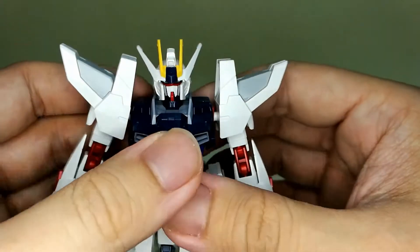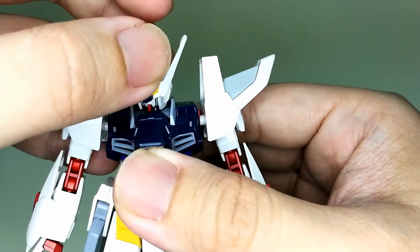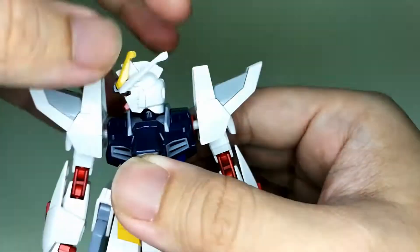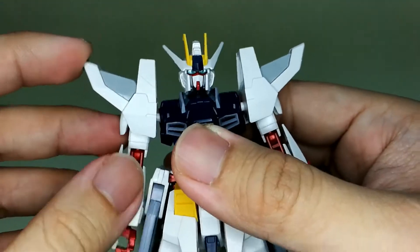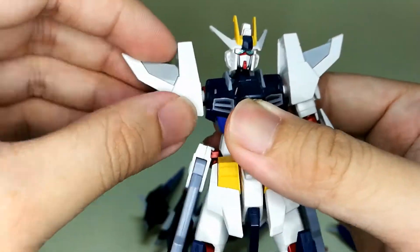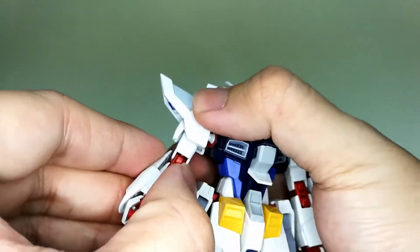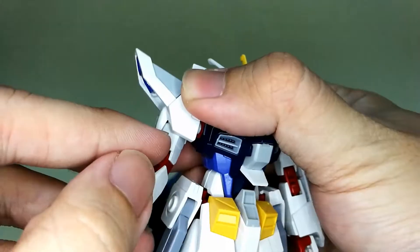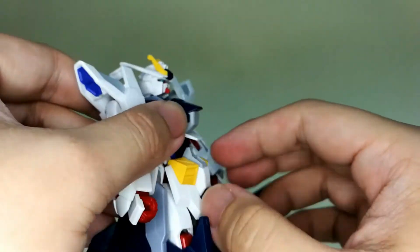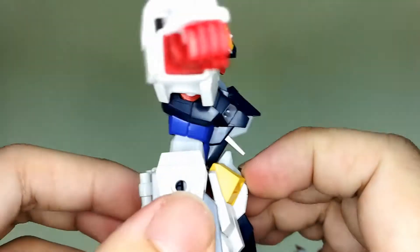Now let's take a look at the articulation this kit has. The head can go this far up and this much down, and it can turn around with no issue at all. The arm can go all the way up, it can bend this much, and can also turn on this part here. Turn around, and as for the torso it can do a little crunching — only this much.